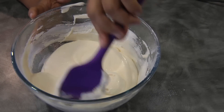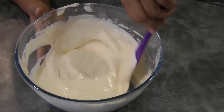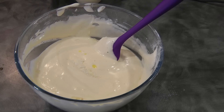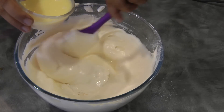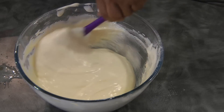Then just fold it in gently. At this point we're going to add the vanilla into the butter and milk mixture, give it a mix, and then add this quickly to the egg and flour mixture.